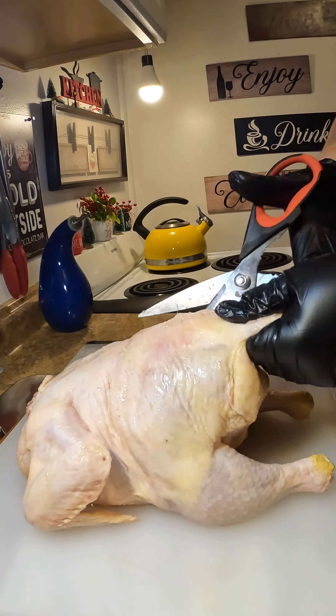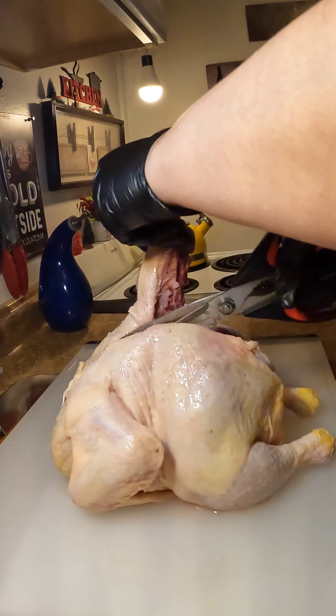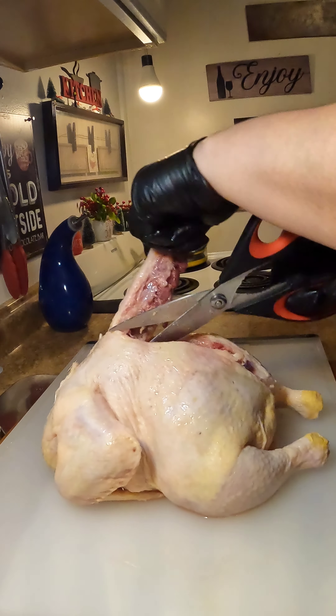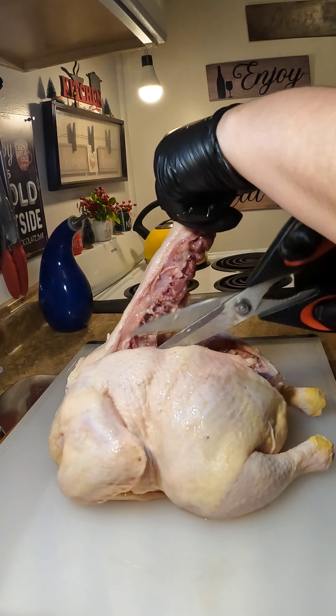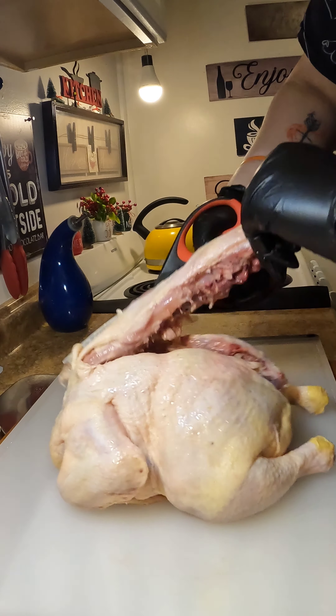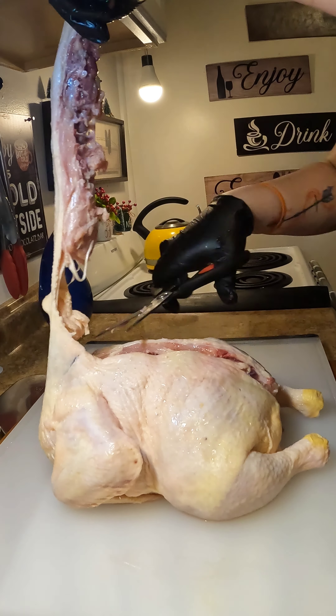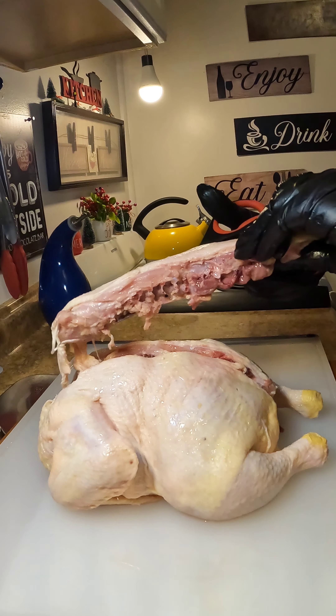Y a mi me encanta cocinar el pollo de esta manera because your chicken is going to cook even. It's going to lay nice and flat, so that means it's going to give you a crispy skin and it's also going to cook faster. Ese cuerito, mija, crujiente te va a salir. So just be very careful, very patient and just remove that backbone. And that is it.